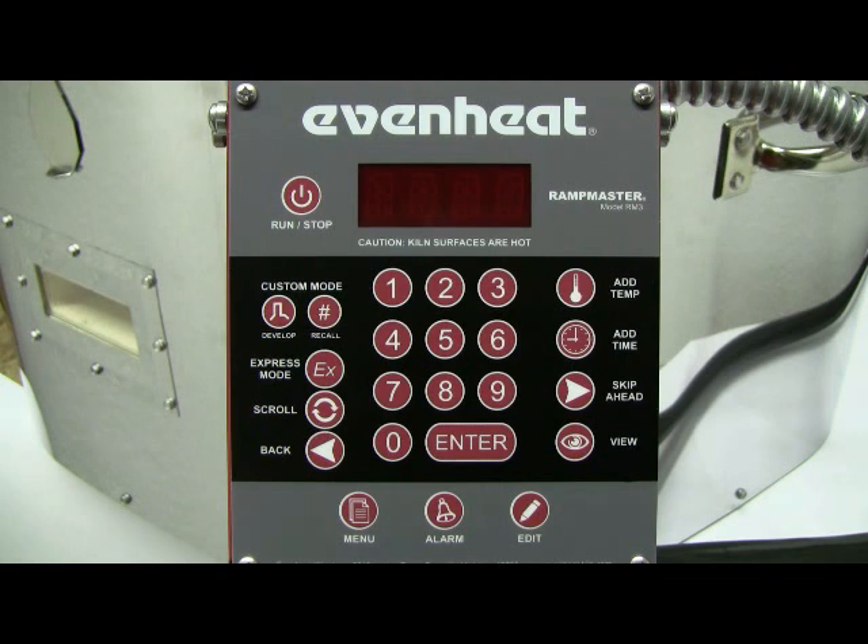This video presentation illustrates programming the EvenHeat RampMaster control for knife making heat treating operations. The RampMaster control is preferred by many knife makers and heat treaters for its numerical keypad and 12 program storage slots.